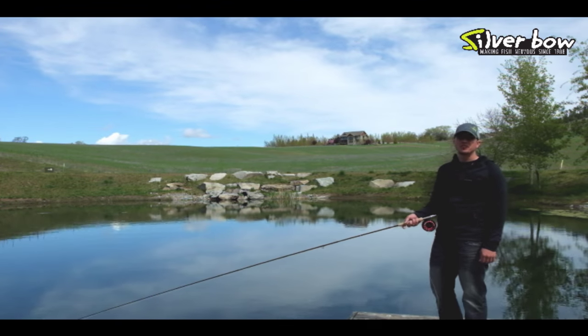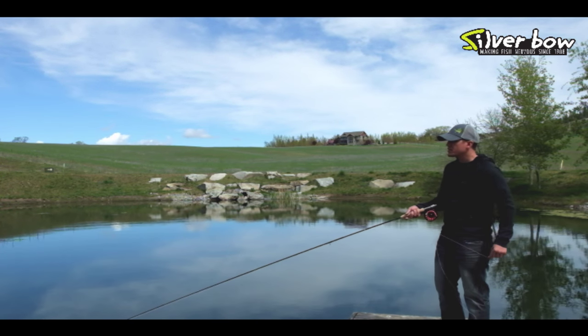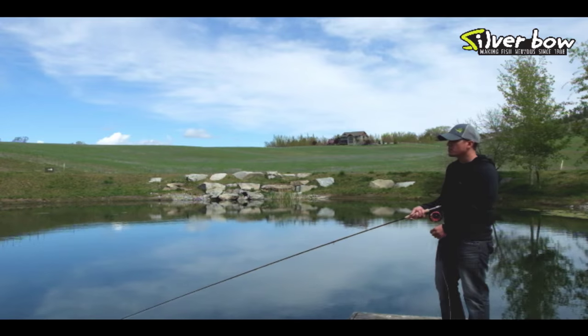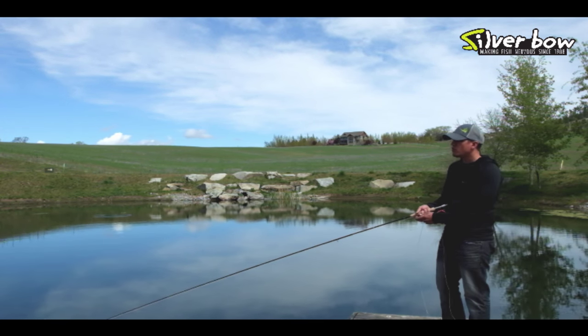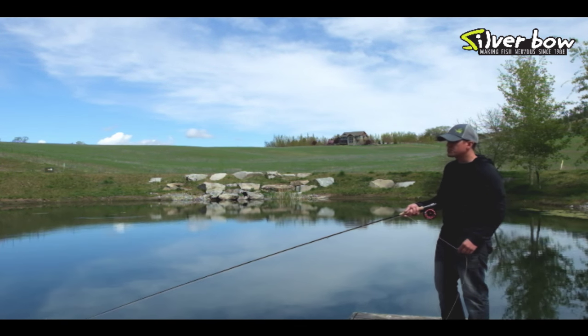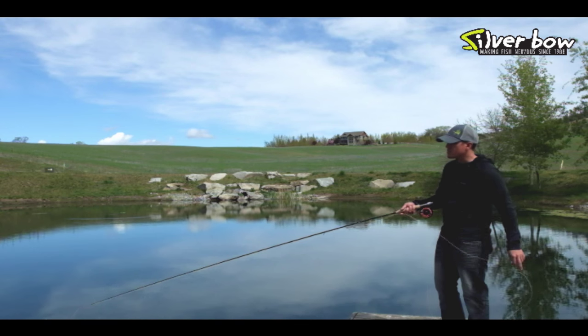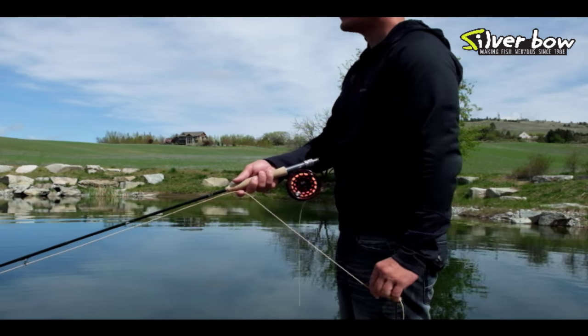The third type of retrieve is a long, slow pull. A long, slow strip is a great technique when the water is really cold, or you're stripping streamers and buggers, or even when you're chironomid fishing. In this stripping technique, you want to pull about two feet of line — a long, steady, continuous pull, just like this.